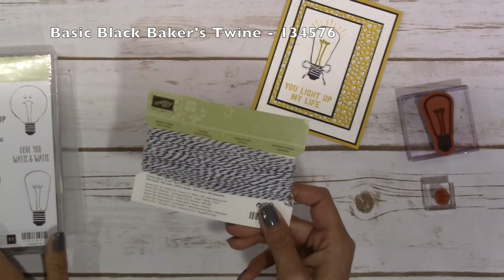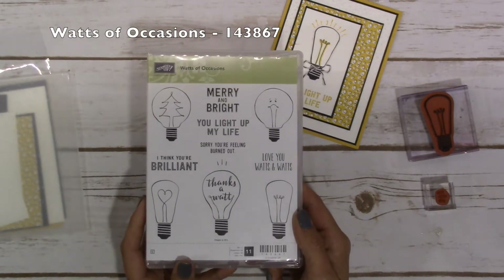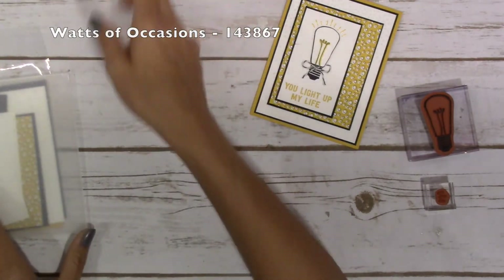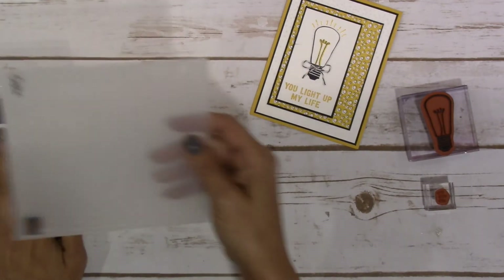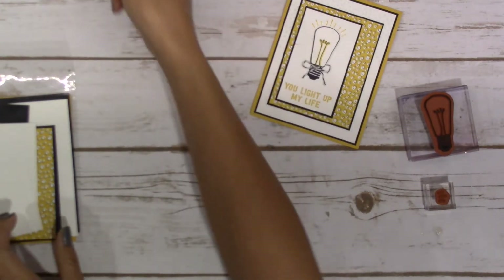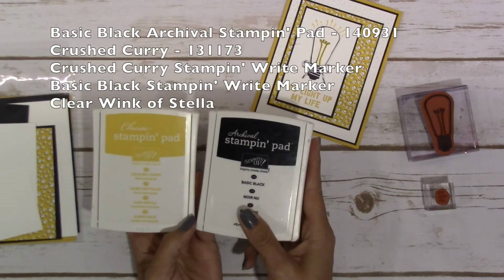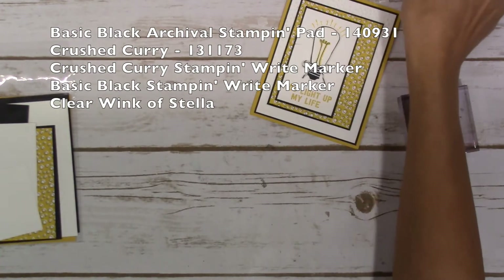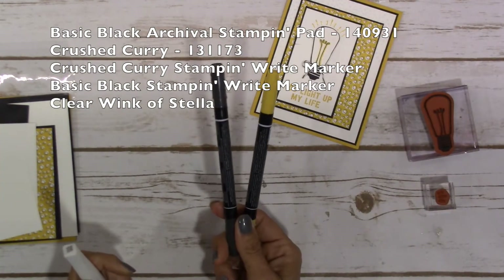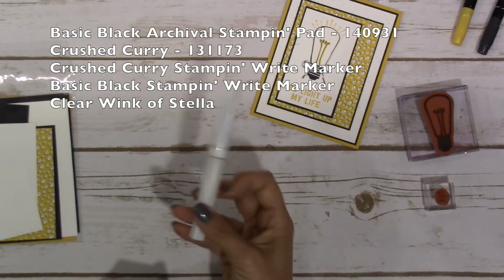I did use some basic black baker's twine, of course the Watts of Occasions stamp set — love it, love it, love it — and I also used the Softly Falling embossing folder for the texture on my card. For ink: Basic Black and Crushed Curry, along with the stamp and write markers in the same colors, and a Wink of Stella if you wish.